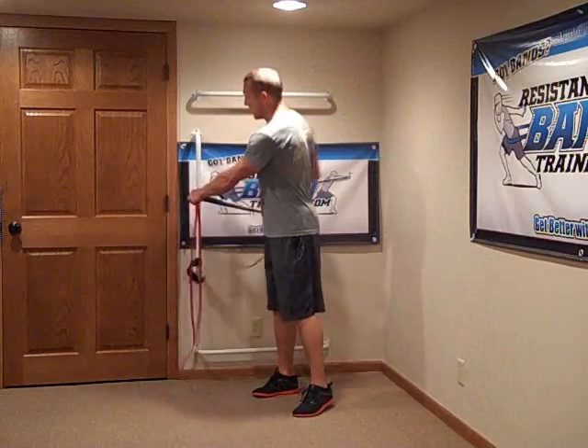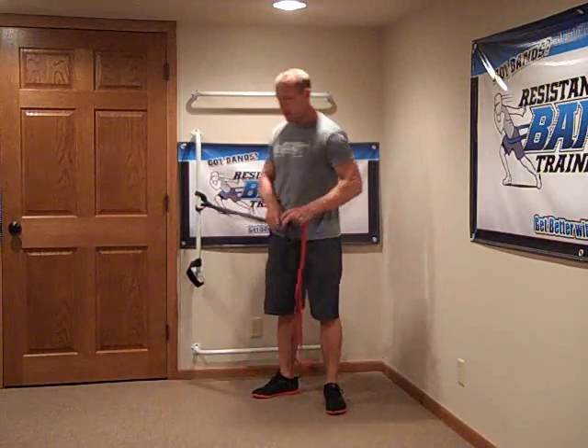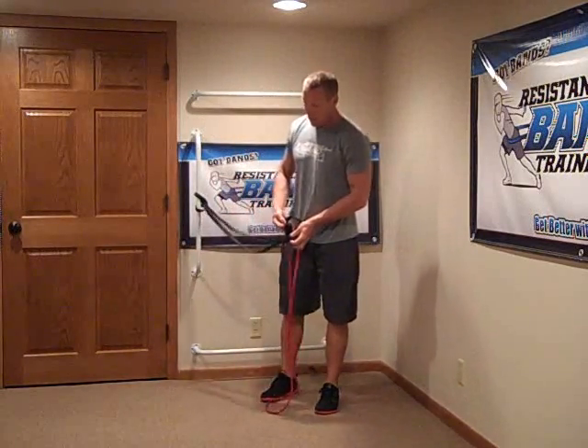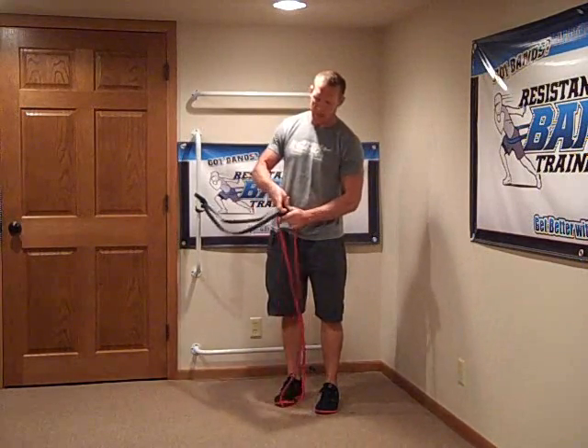If I go ahead and take a black band and link it on to my pipe here, and now I take my red band and hook it on and link it together using my link strap — initially, as we're setting this up, you've got two different size bands.